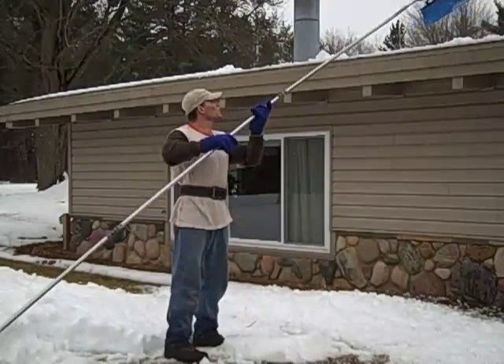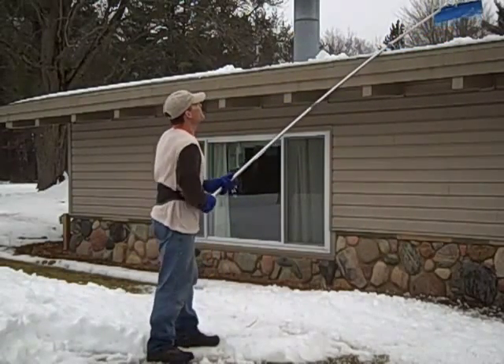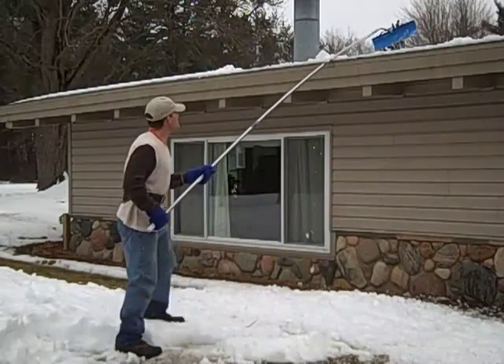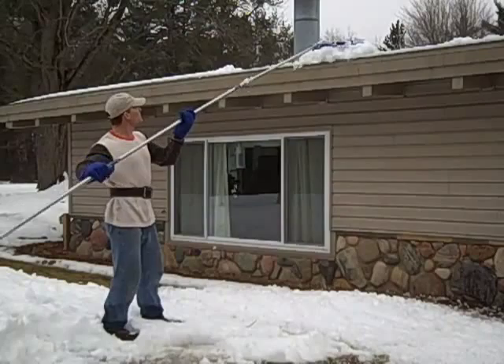You don't have to pull it off the roof. You go up with it and it flexes — I'm not sure if you can see that. But as you go up, drop it, it sets, pull.